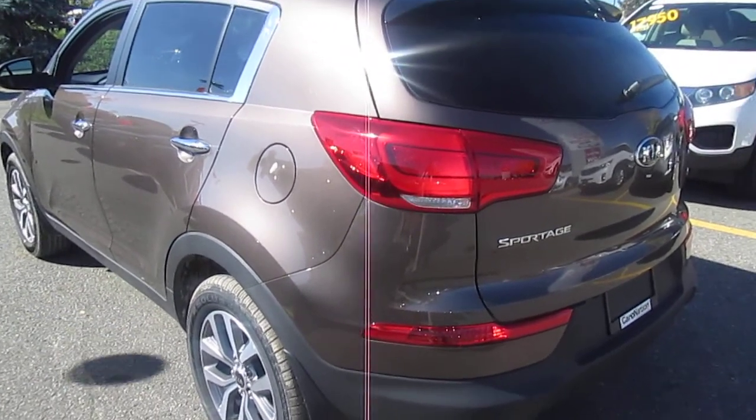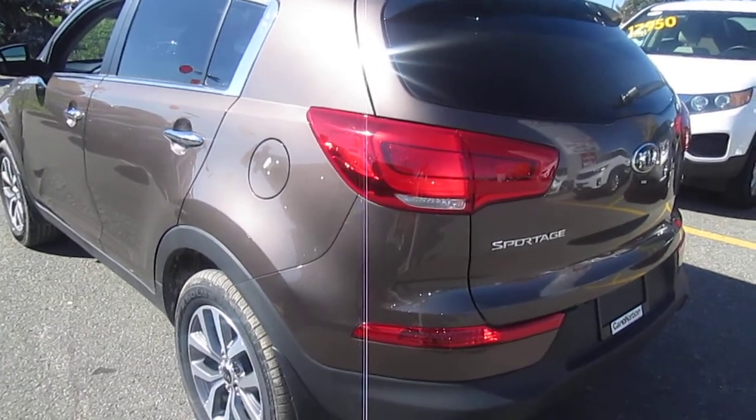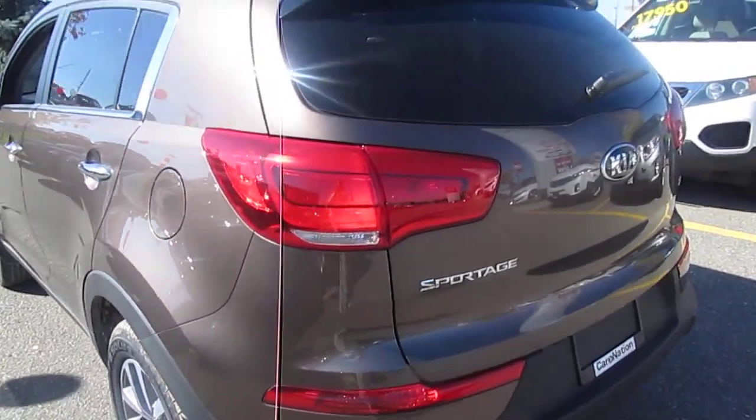Welcome to Georgetown Kia. This video is for Robert. Hey Robert, I thought I'd shoot a YouTube video of the 2014 Kia Sportage. This is the EX model, the one you're looking at.